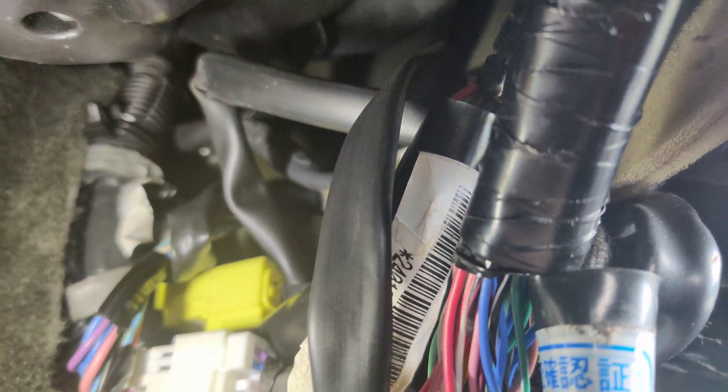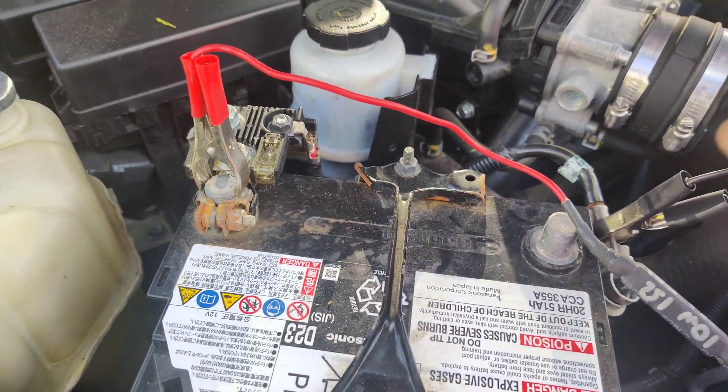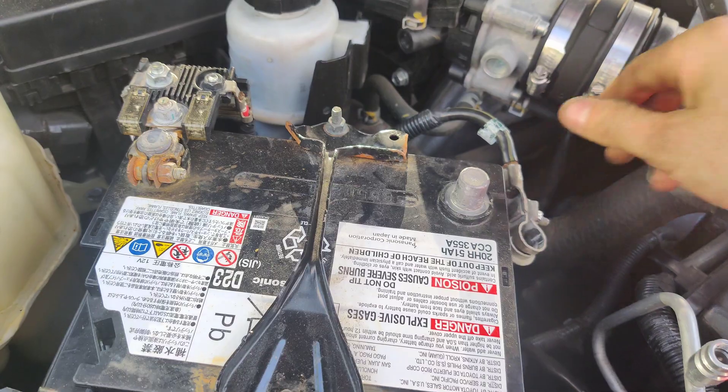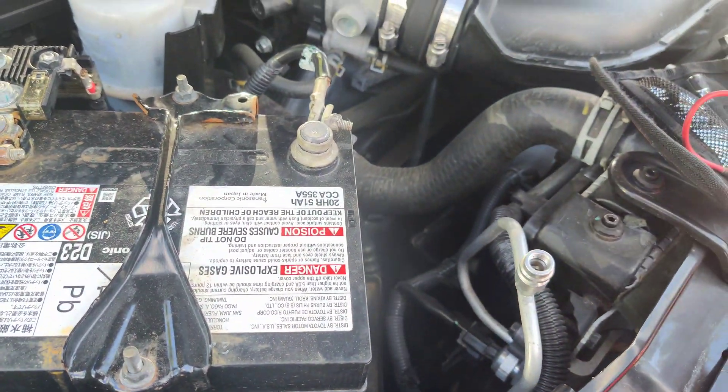Trying to see if the wires are in a different order. I'm going to have to disconnect these two plugs, but I think they might have switched them because there's a lot of extra slack right here. I'm going to unplug them and take a look. We're back with the Frontier. I had to have my resistor on here for about a half an hour trying to power down the modules safely.